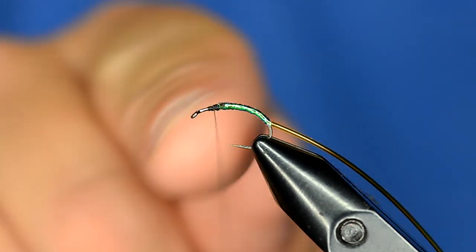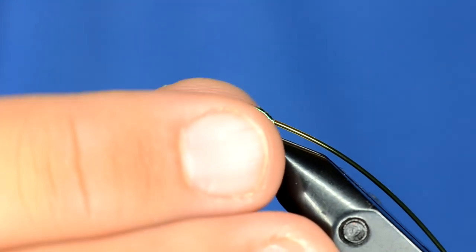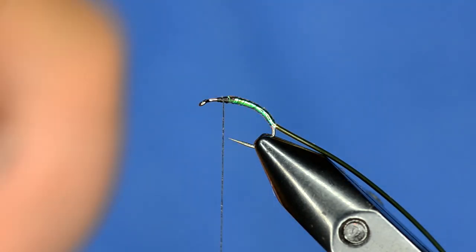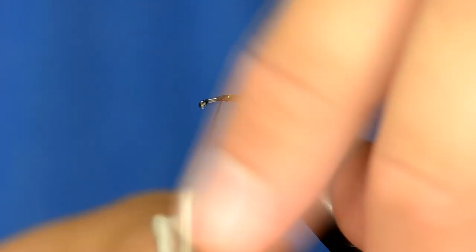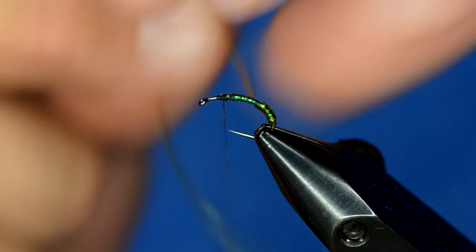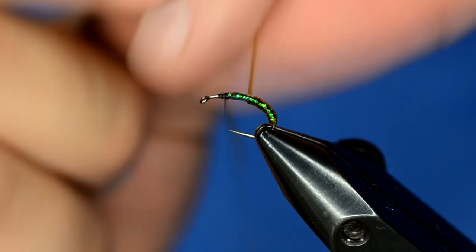A trick when you're doing a down-eyed scud hook like this: once you have stuff tied in the back, you can angle it up just a little bit, and that will keep your thread from wanting to slide off the front. Then when I wrap this tubing, I pull it tight as I wrap it up the body — it covers up the pearl mylar and creates a nice little rib.